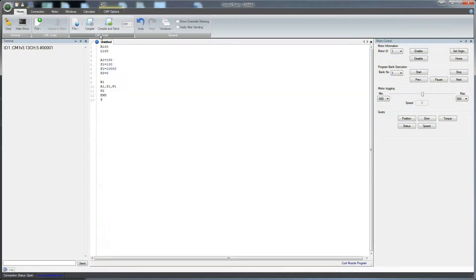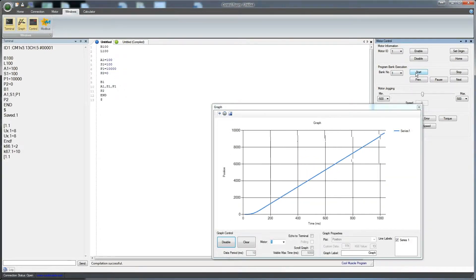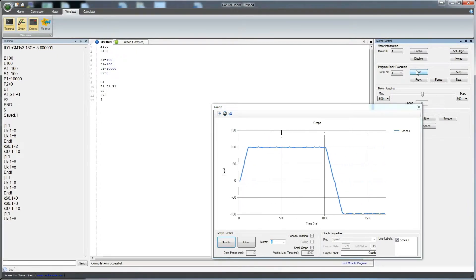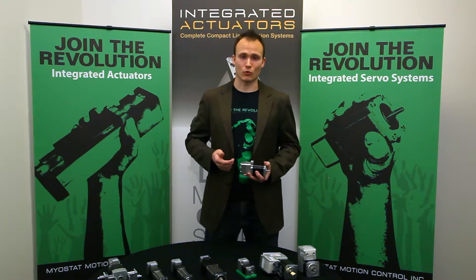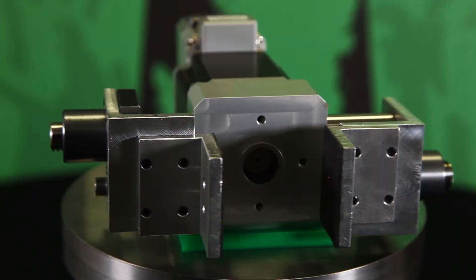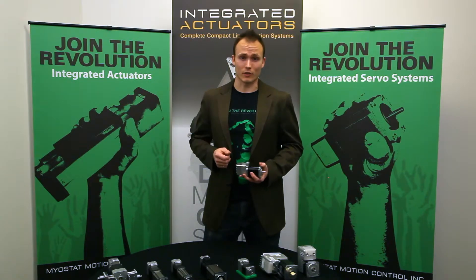All of our CoolMuscle motors are programmed in our development environment Control Room using CoolMuscle Language or CML, which is our easy to use programming language. We also use Control Room as a diagnostics and optimization tool since it allows you to monitor and graph things like position, speed, acceleration, torque, and I/O status in real time.